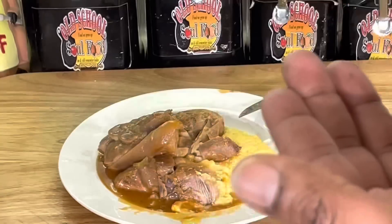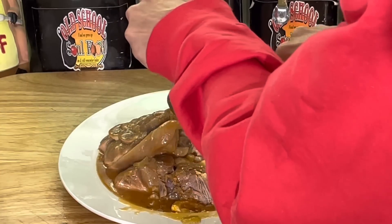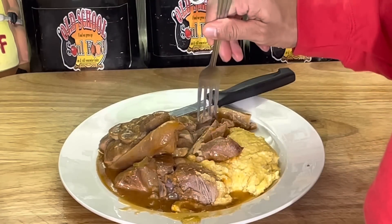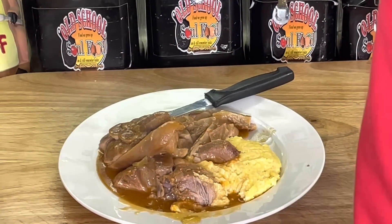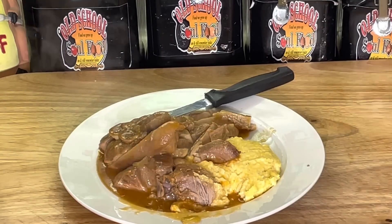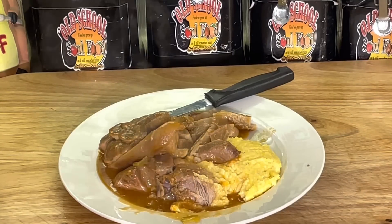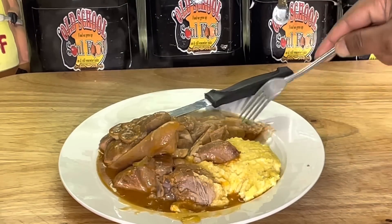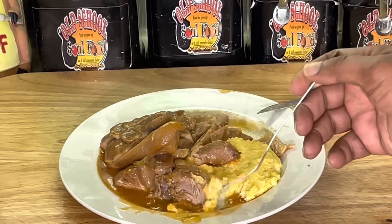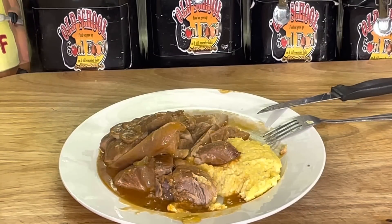A lot of Asian markets have pork leg — go to your friendly butcher and see if they have it and have them cut it for you. A lot of Asian markets have it already cut. You can also do it in pieces instead of whole. It's just fancy comfort food. You can make it with mashed potato or regular rice if that's what you like. I just wanted to show you another way to eat pork. Look at that fat cap right here — that's like dessert on a plate.